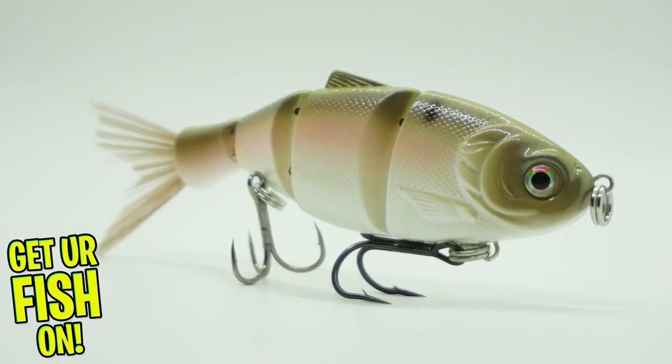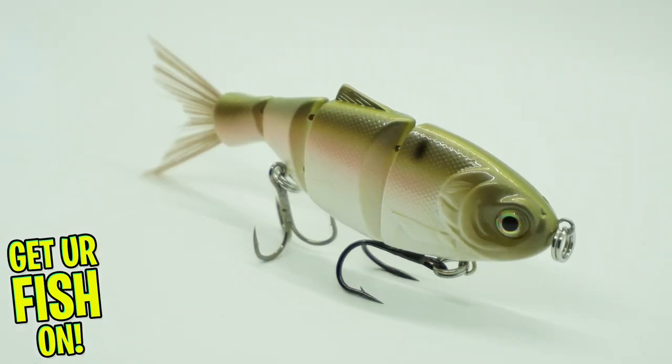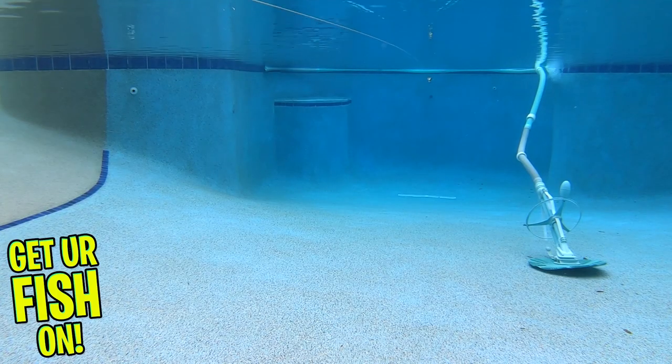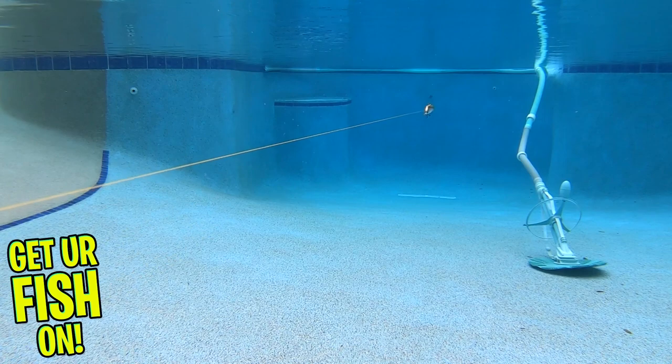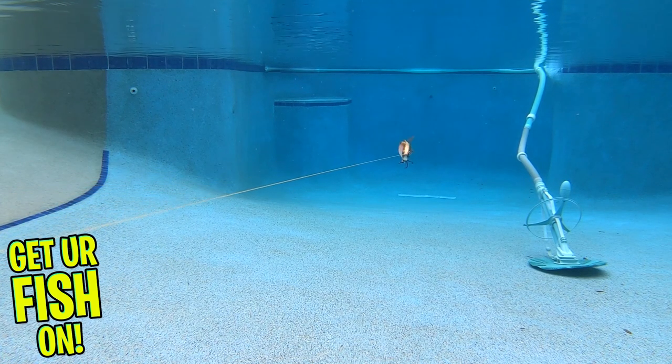This swimbait was designed to mimic a variety of baitfish. This triple-jointed swimbait has many realistic features that are meant to catch those big predator fish. The Boyd Duckett Shad sinks horizontally, which makes for a great presentation on the pause during those colder months.